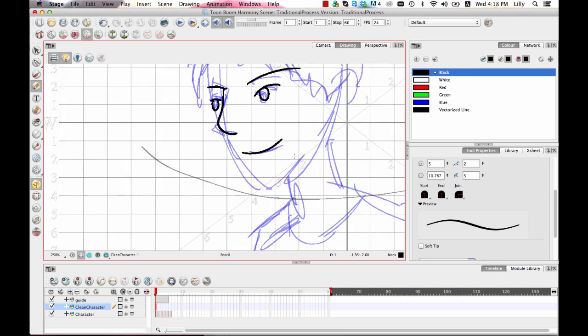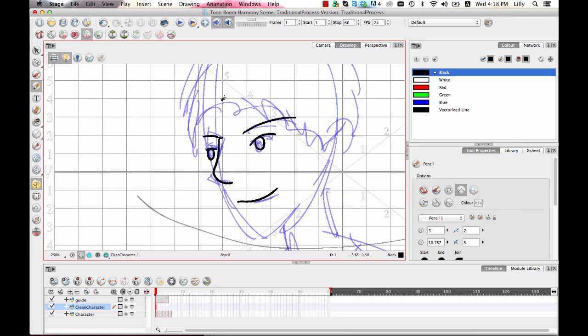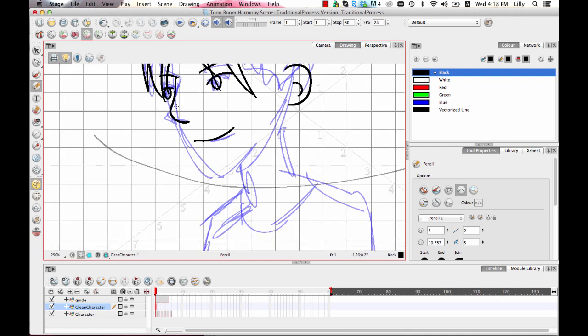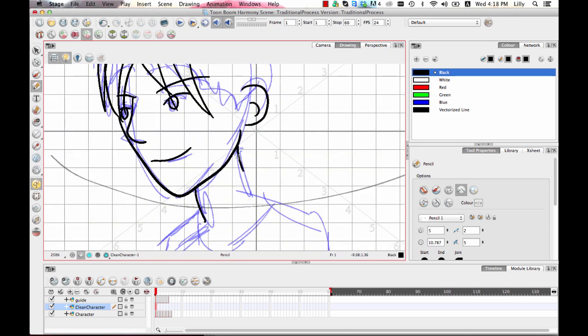With the pencil line you have quite nice control over the line, and if you did a line and didn't quite like it, you can always take your contour editor and move the contour points around. You can also take your select tool and with it you can move the entire line around. It's way easier to clean up doing it digitally because you don't have to worry about using an eraser — you can just take the contour points and quite literally move them around. The other nice thing about doing artwork digitally is it gives you the opportunity to copy and paste drawings from one frame to another.